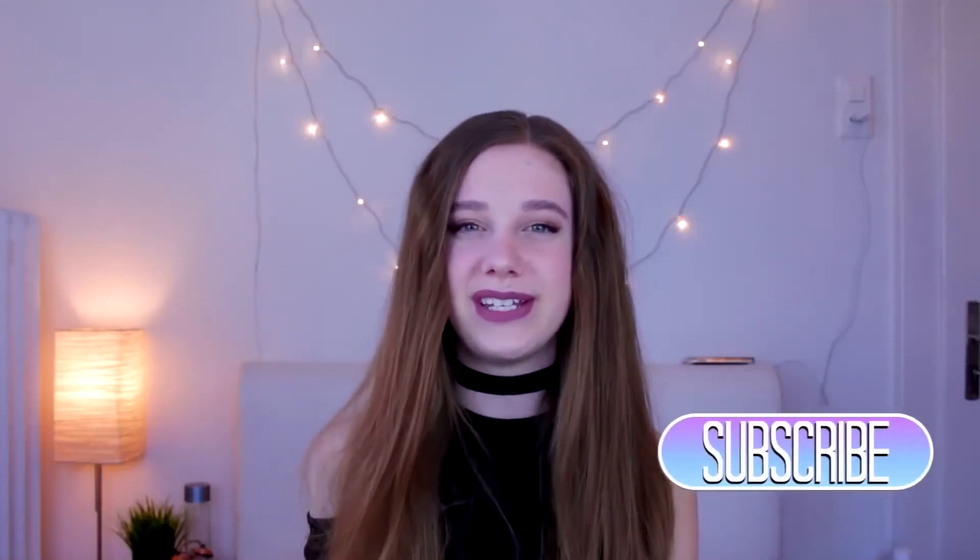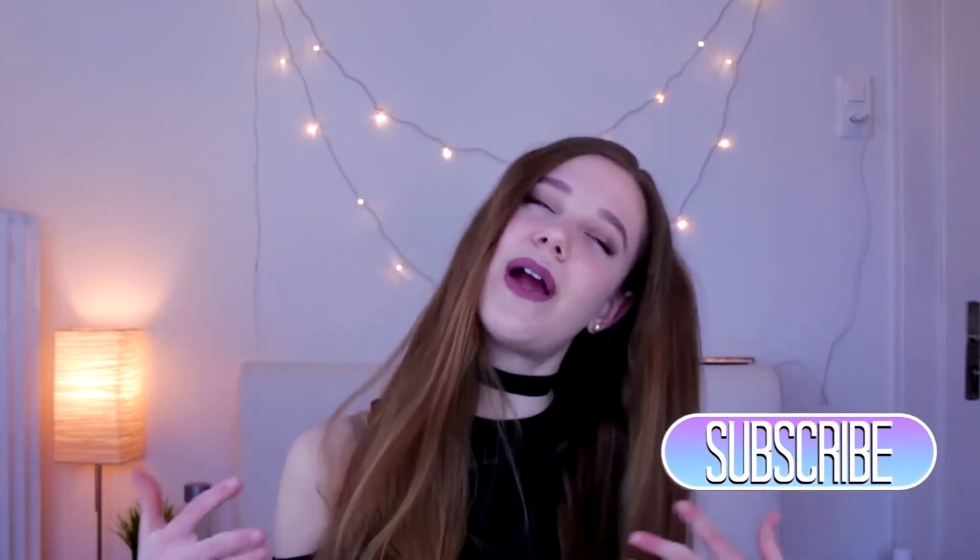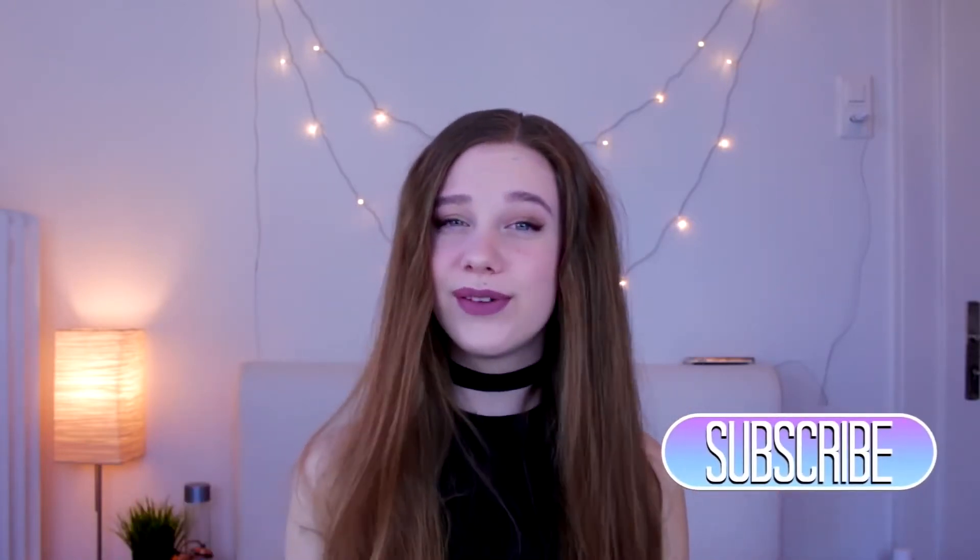So that was it for today's video. I really hope you guys enjoyed it, and if you did, don't forget to give this video a big thumbs up and subscribe to my channel for more videos just like this one. I love you all so much and I will talk to you in my next video. Goodbye!